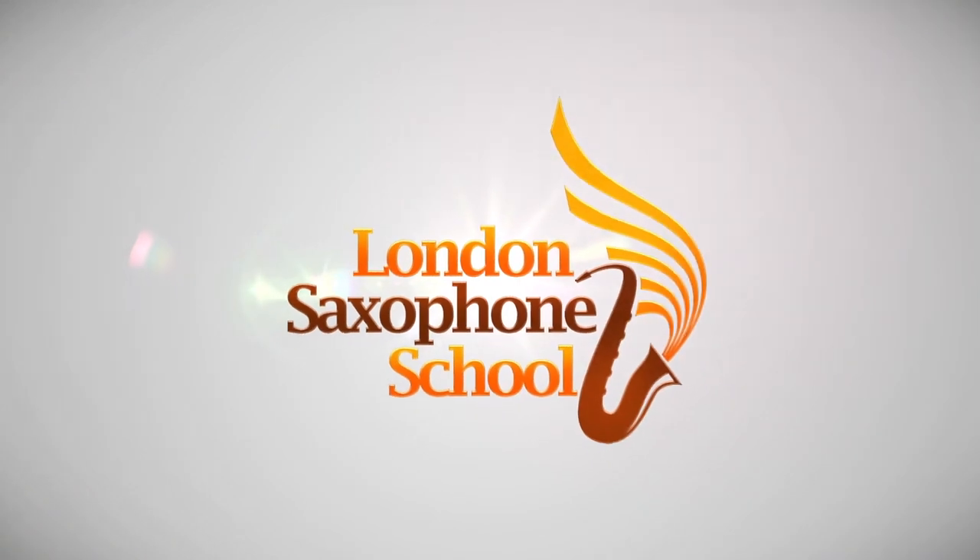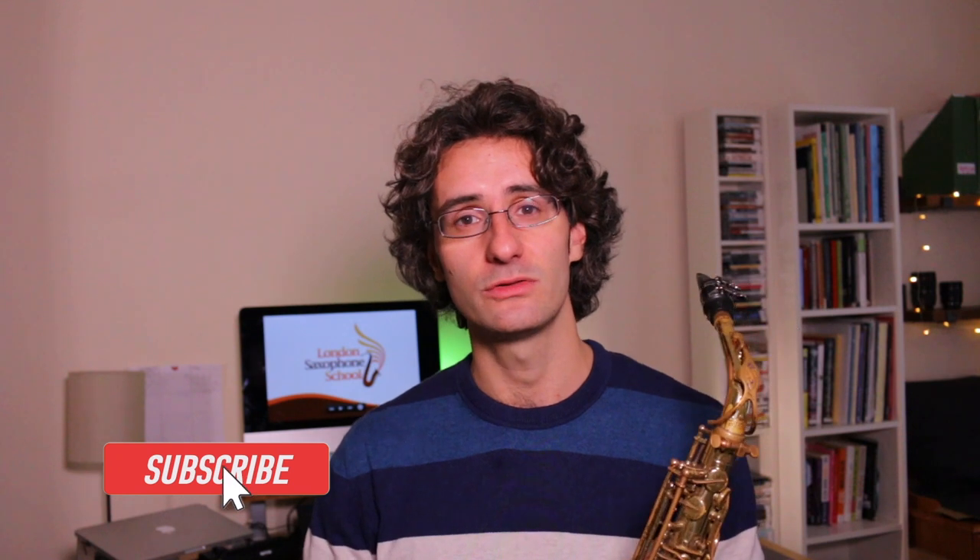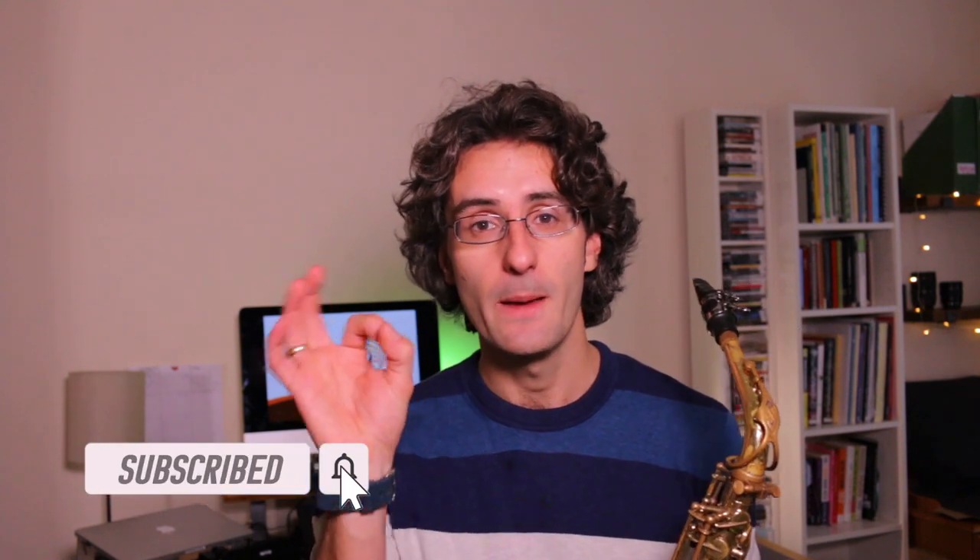Today we're talking about the best saxophone posture you should have when practicing. Martino here at the London Saxophone School, bringing you new tutorials every week to help you become a better musician and better saxophone player. If you're new to the channel, consider subscribing and hitting the little bell.